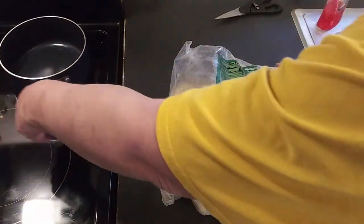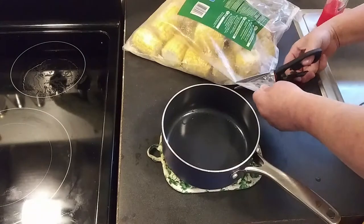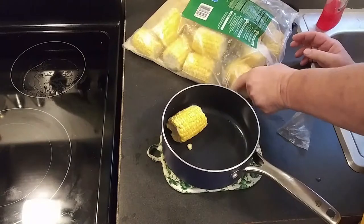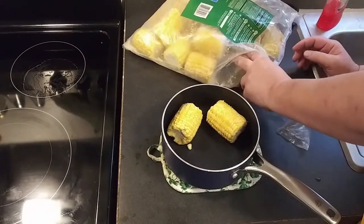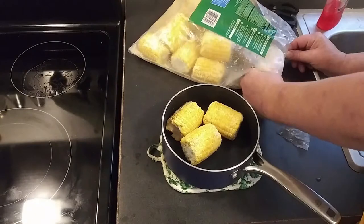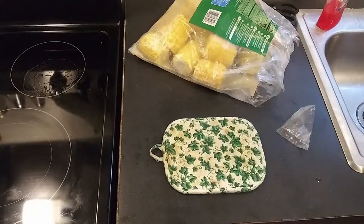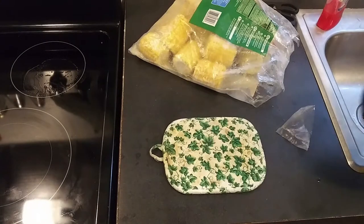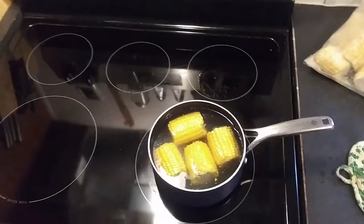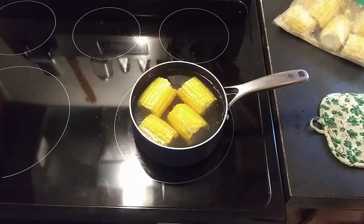I just got me a small pot — I'm only gonna make a few pieces. Each cob saves 80 calories, which I think is a lot of calories. I'm gonna go ahead and bring that to a boil with the heat on high.